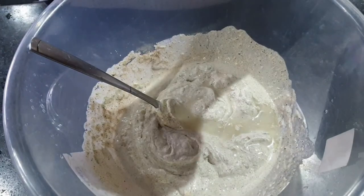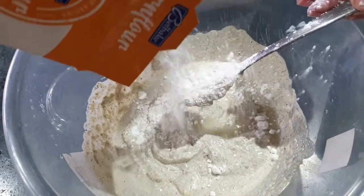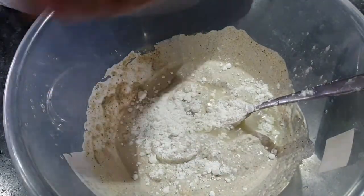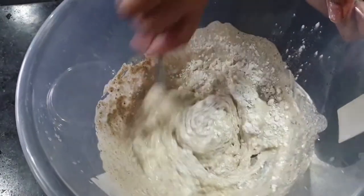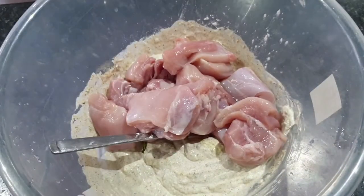Add the corn flour — this will give it the crispy effect. I believe this is normally made on barbecues or maybe griddles.